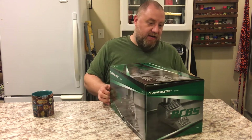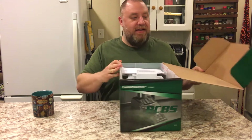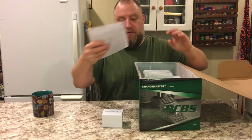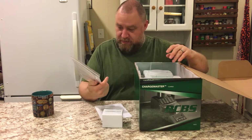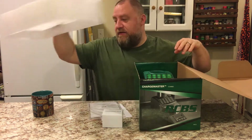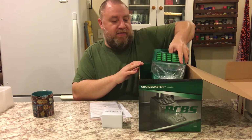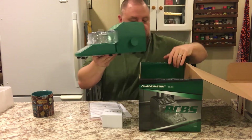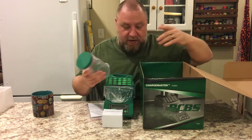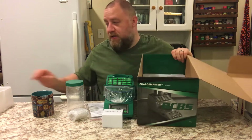I've got to figure out how to open this box — all this new high-fangled packaging. Looks like we've got a power supply, instructions, a brush, and some cool plastic stuff. And then we've got the actual Chargemaster, the powder dispenser, and pretty much an empty box.